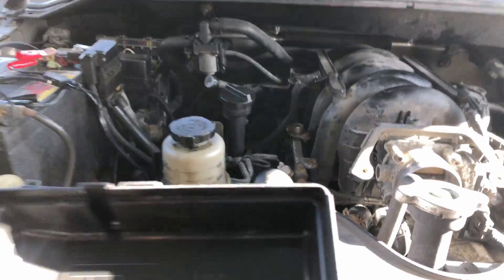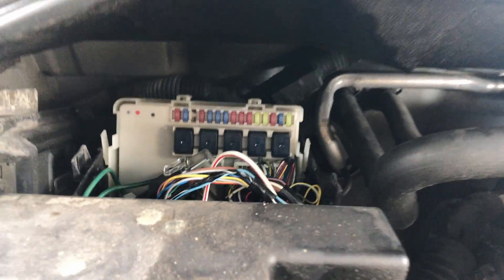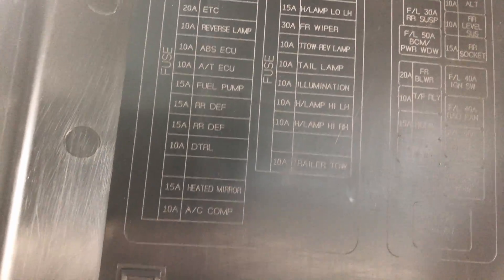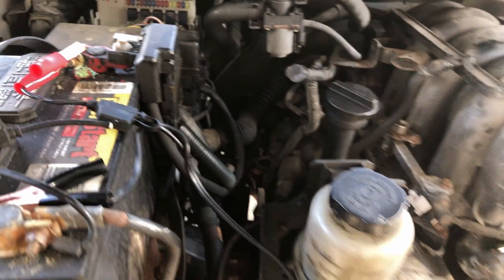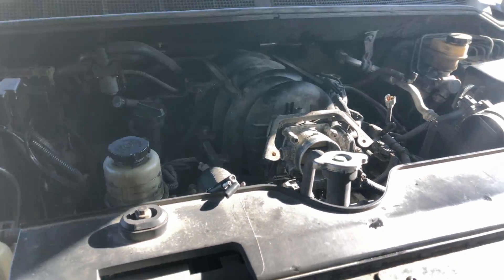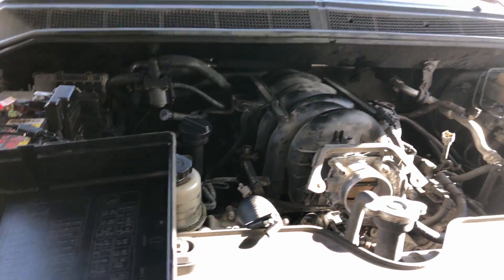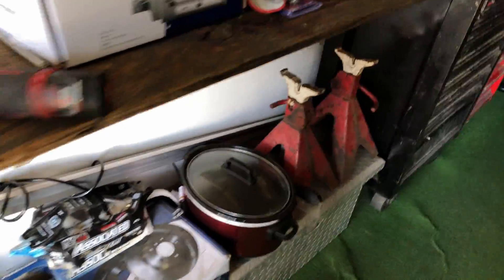I'm getting ready to pull the fuel pump fuse, which is right here — 15 amp. Pull that fuse. You can see it right there — fuel pump, 15 amp. Pull that, then crank the engine over a little bit so I can bleed the pressure off and disconnect that fuel line.